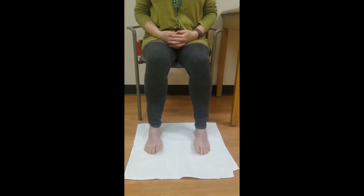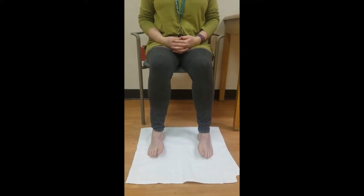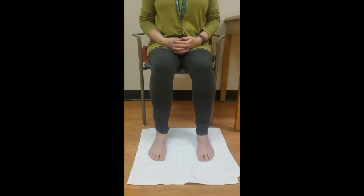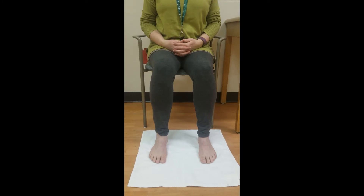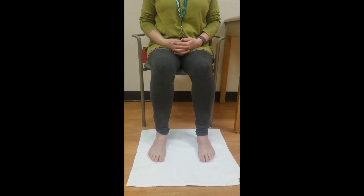With your feet flat on the floor, stabilize your knees. Lift the inside border of the foot off the floor, turning the sole up and in. Then lift the outside border of the foot off the floor, turning the sole up and out.